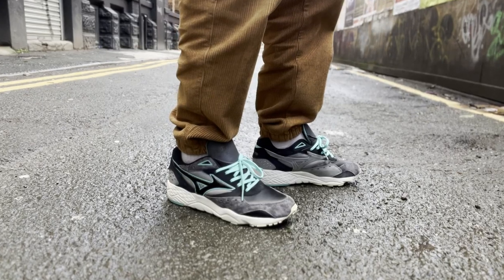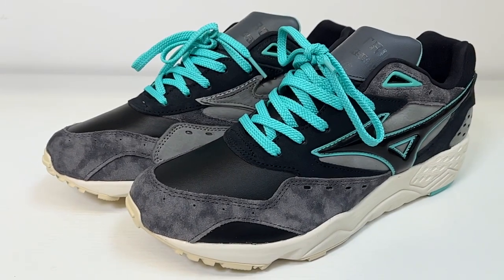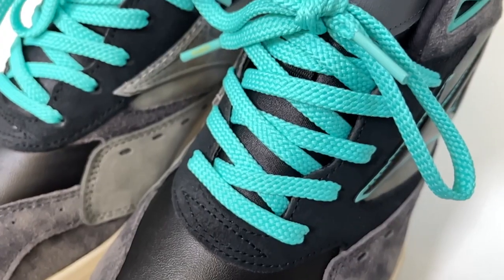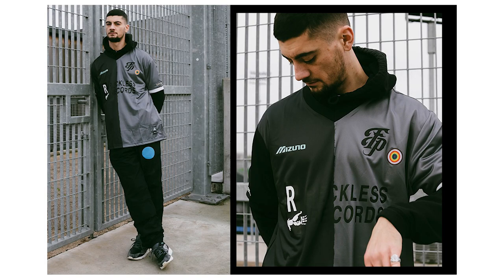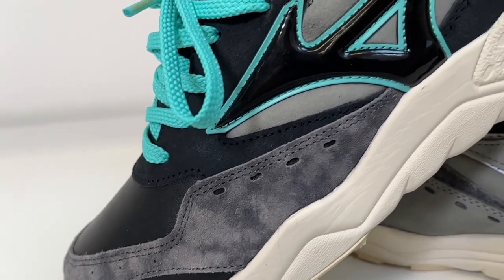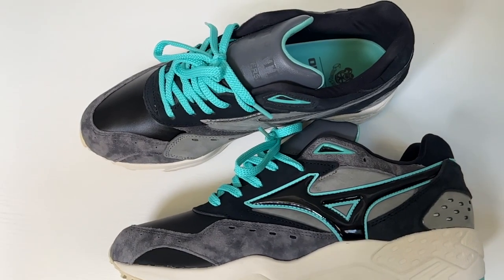The theme is all based around post-match football. Can we just appreciate how beautiful that colour palette is? I unboxed them live on my IG stories — follow me on Instagram if you want to chat or DM me. Everyone was talking about swapping out the laces because it came with grey laces; I swapped them to teal, which gives it that extra pop. They came with a jersey inspired by the Mizuno Florentina kit from the 2000s. You've got football boot leather, iron gate suede, really beautiful co-branding on the tongue and heels. Those pops of teal are just deadly stealthy.